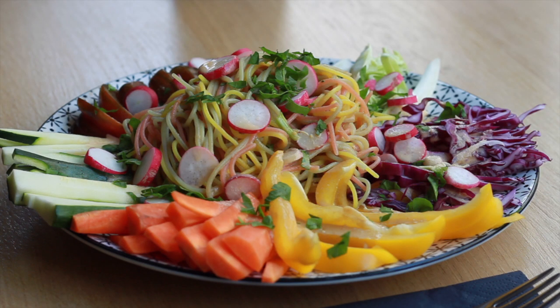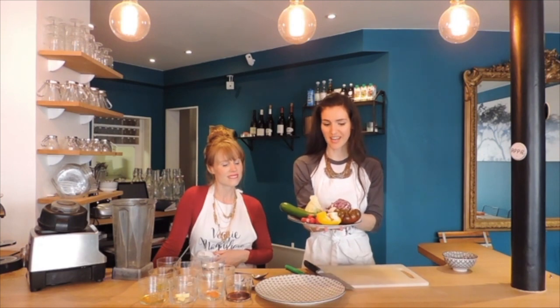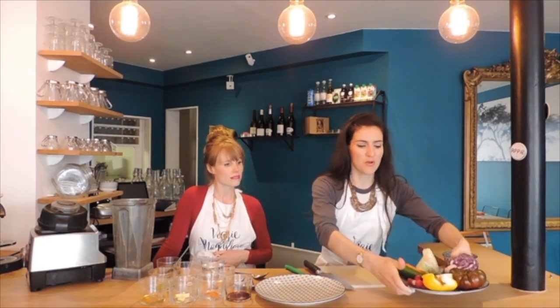Today we're going to be making rainbow noodles with satay sauce. First we're going to cut our vegetables into aesthetically pleasing shapes. We have an assortment of rainbow vegetables here today — hence our rainbow plate.